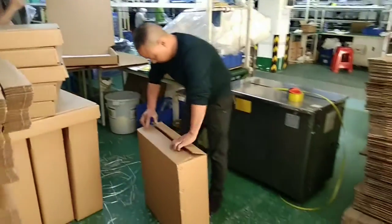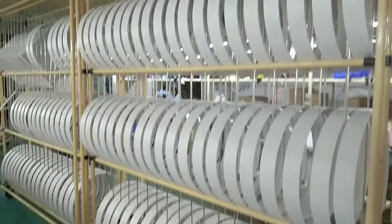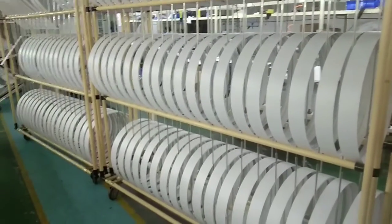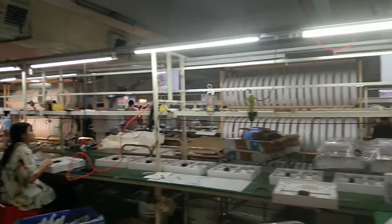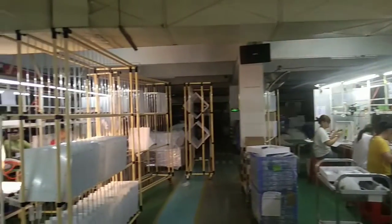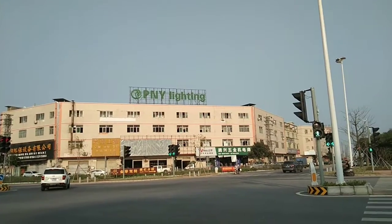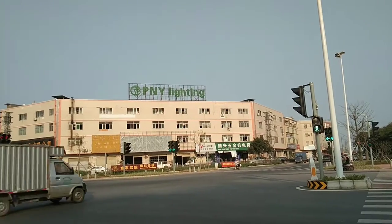Mass production aging testing is carried out. All workers are packing the products. Round rings are going to assembly across all three production lines. The factory is 15,000 square meters.